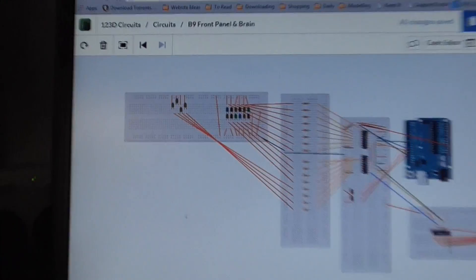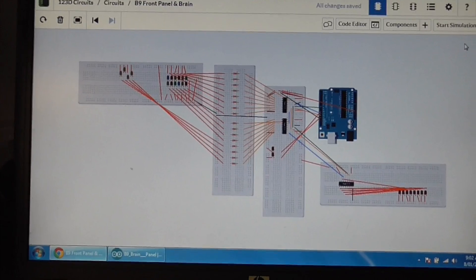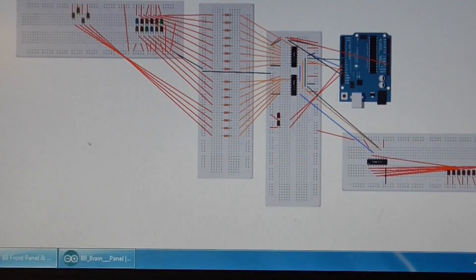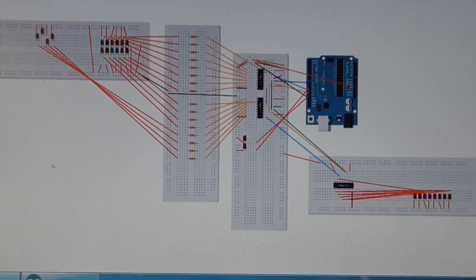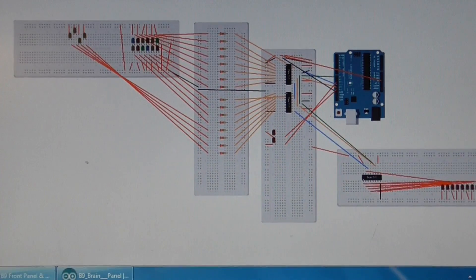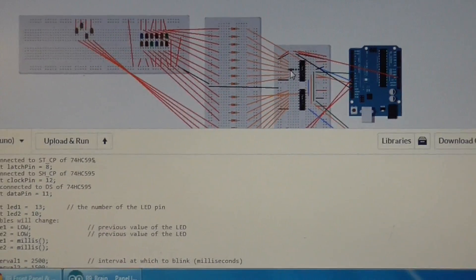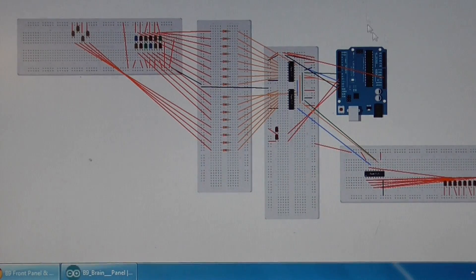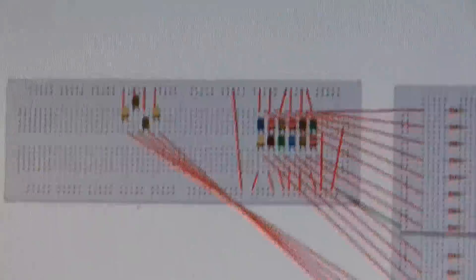I just wanted to show you the software I use. It's an online software called 123D Circuits by Autodesk, and it's free to sign up. You can do virtual breadboards with all the components, work out your wiring, where things are going to go, and test them out. It has a code editor where you put all your Arduino code, and you can start a simulation.